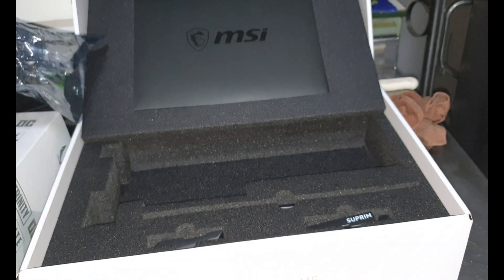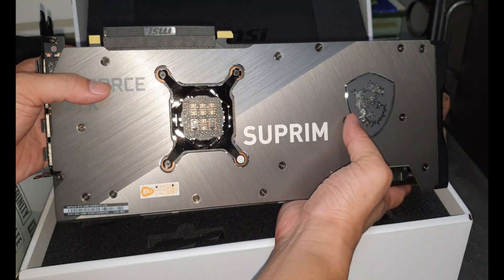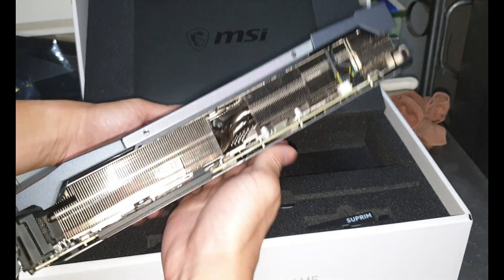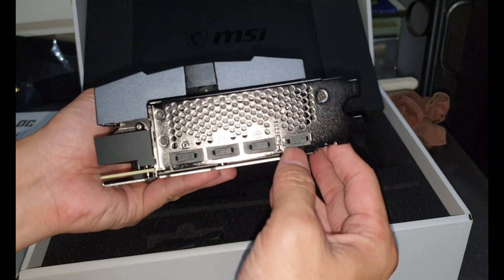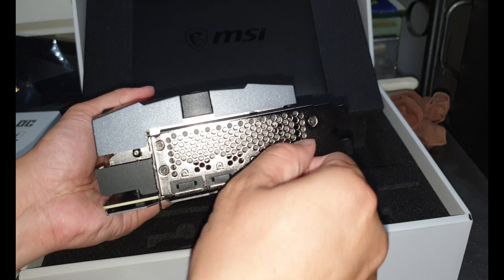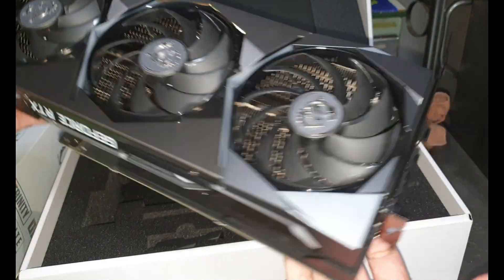Oh my goodness — this is how it looks. It's super shiny because it's brushed metal. This is the bottom, where you connect the riser or put the socket into your PC. Here is the HDMI and those are the DisplayPorts, just like any other GPU — nothing too special there.